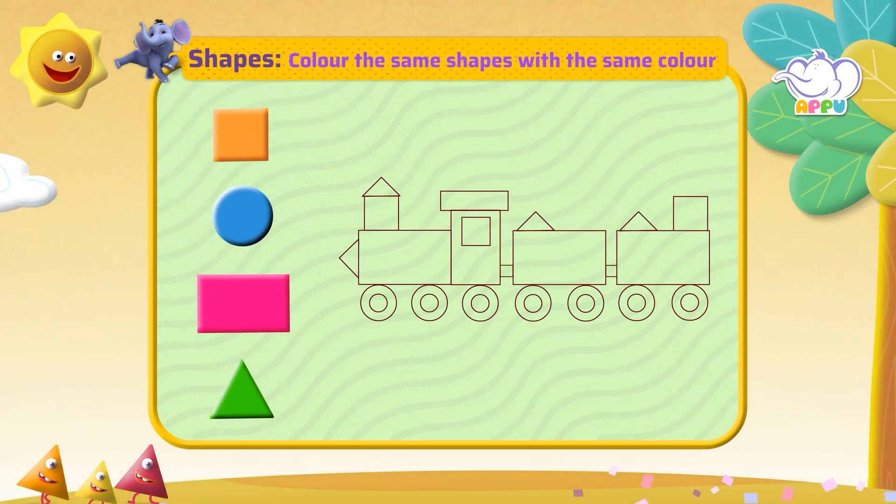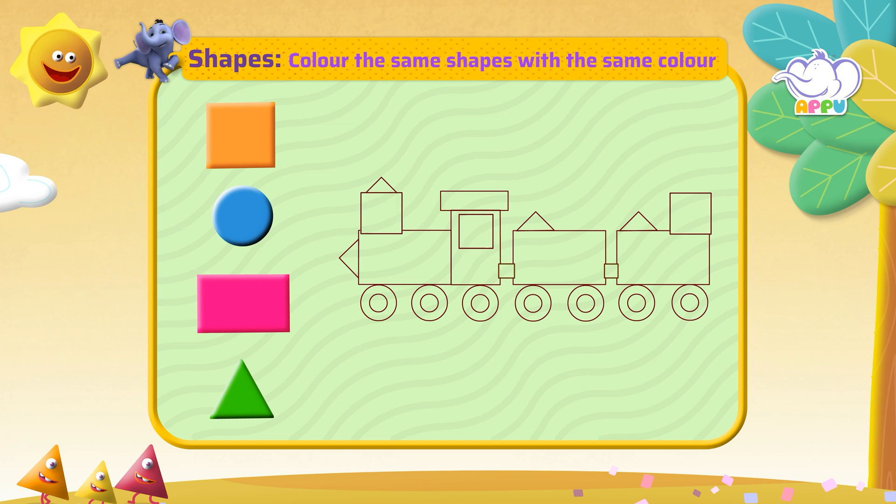Fill the same shapes with the same color. This is a square. It is orange in color. Let's color the squares in the train with orange.